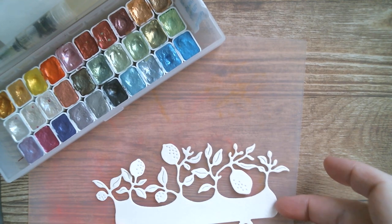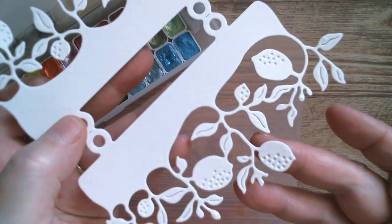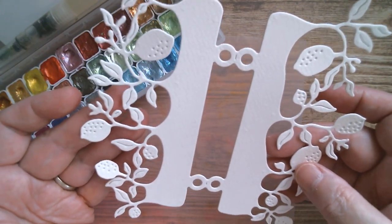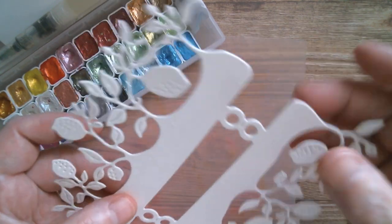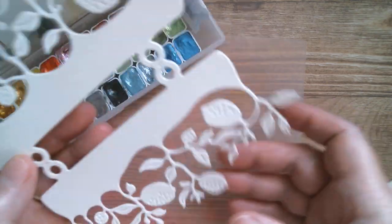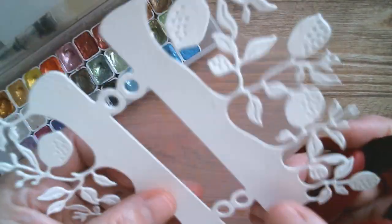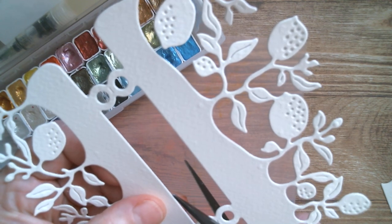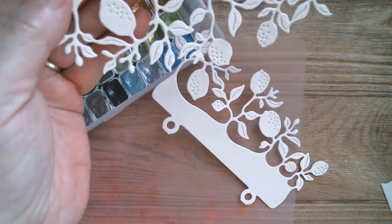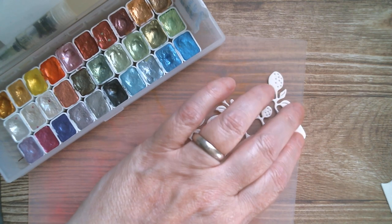I've done the die cutting and that's what it looks like. But we are only using half, so I'm going to decide which half I want to use — I'll go for this one. I'll just cut it off, because we're going to trim even more off when we do that edge. I won't waste the other half — that will be used for something else when I do another one.